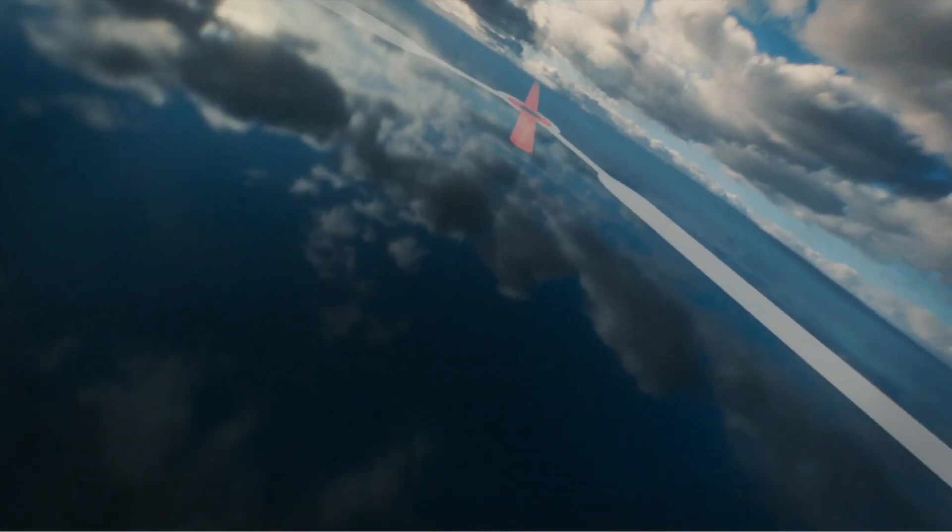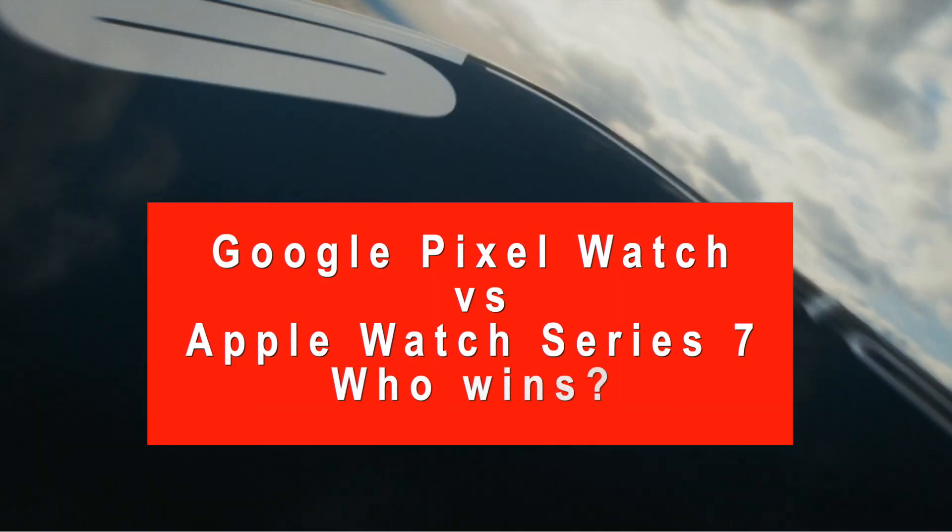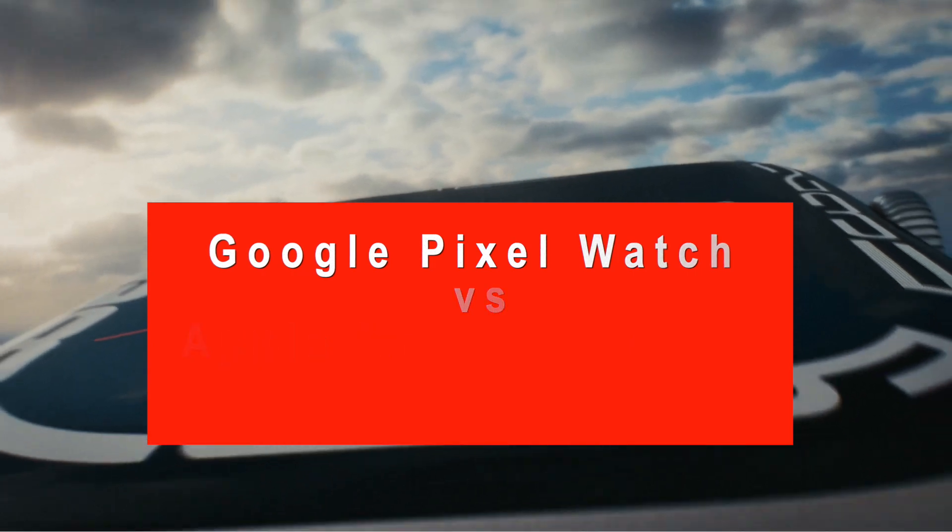The all-new Google Pixel Watch is here. How does it compare with Apple Watch Series 7?